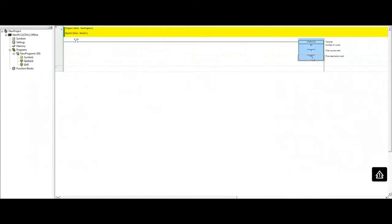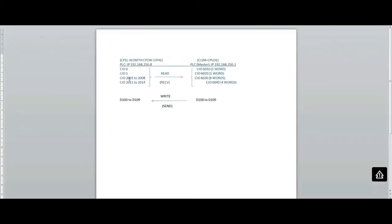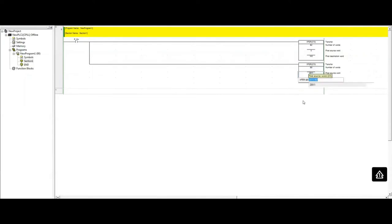The second instruction is another XFER, this time specifying eight words. Since I used W0 and W1 for the first two words, I'm going to start from W2 as the destination. The source will be D2011, transferring eight words from D2011 to D2018, so I have to go back and change the source to D2011.